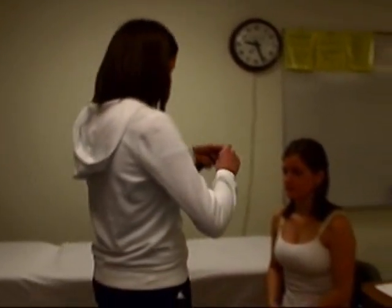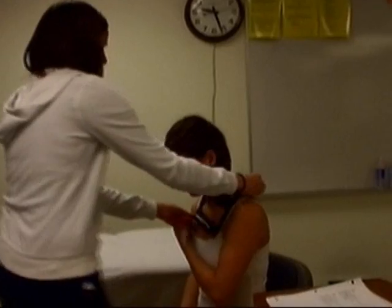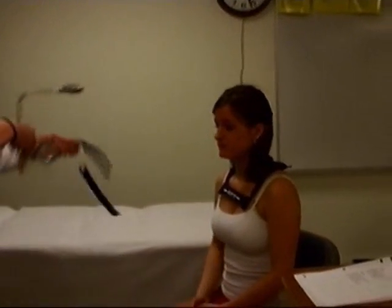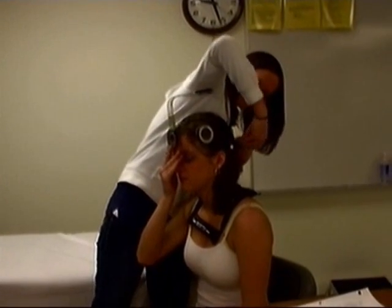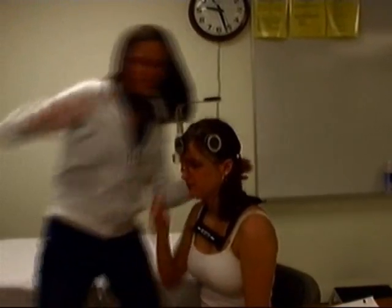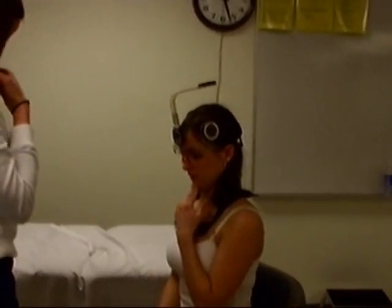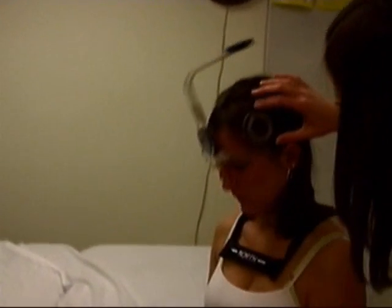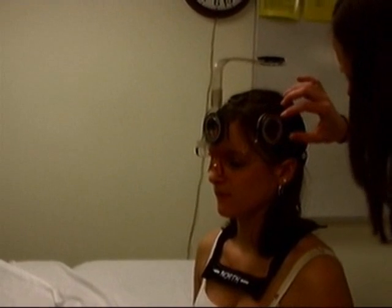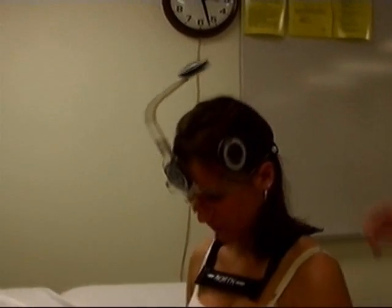I'm going to be sitting in the chair. We're going to start off doing cervical flexion with the goniometer, and then we're going to place this on your hand. What I want you to do is bring your chin, tuck it back, and bring it down to your chest. Bring it back up, and go down again. Normal range is 0 to 45, and you're at 0 to 47.